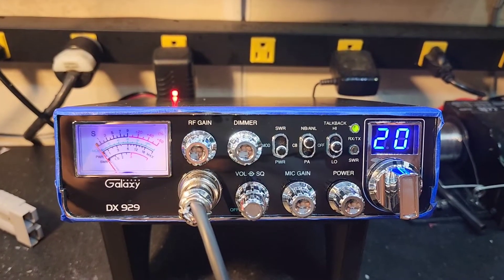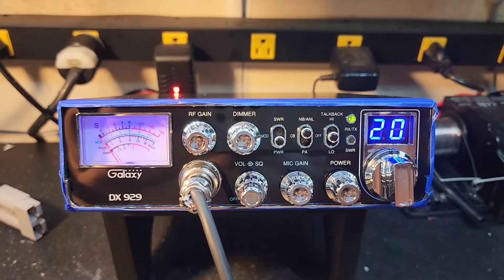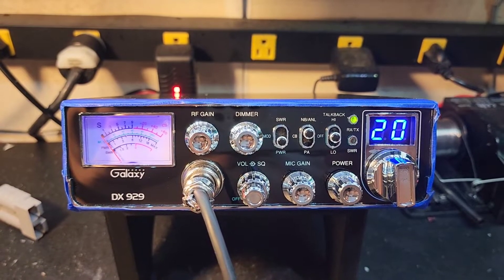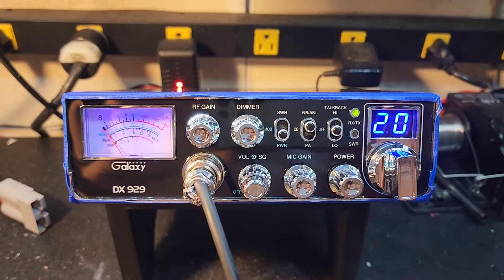Hello again everyone, TruckCBSales here with a tuned report for Jimmy, California on the Galaxy DX929. Jimmy, got it ready to go for you bud — our tuning alignment and the wide band receive mods.